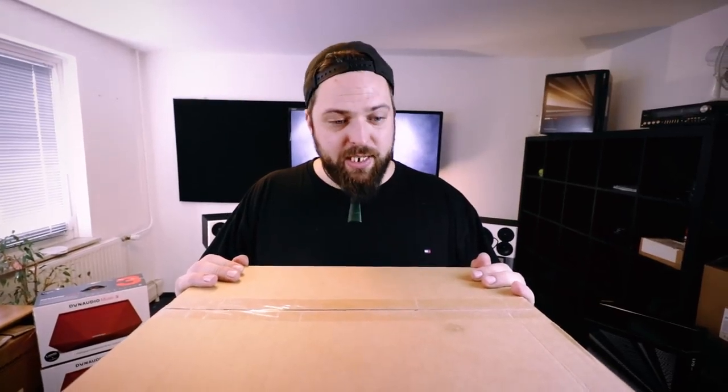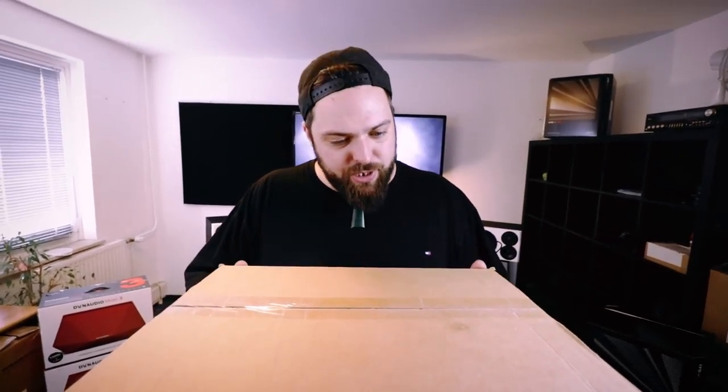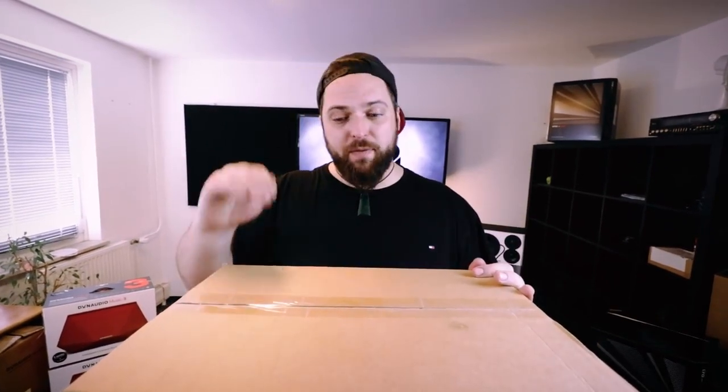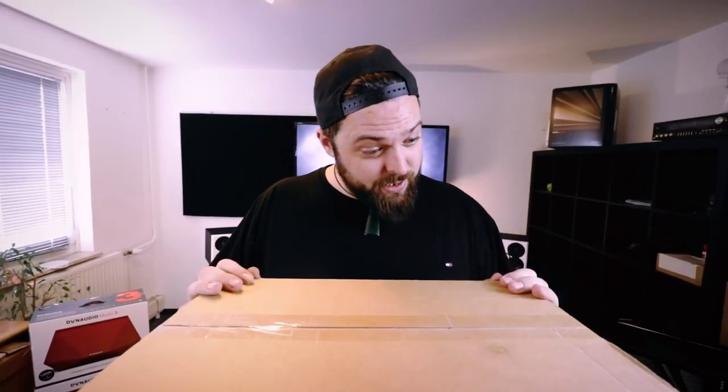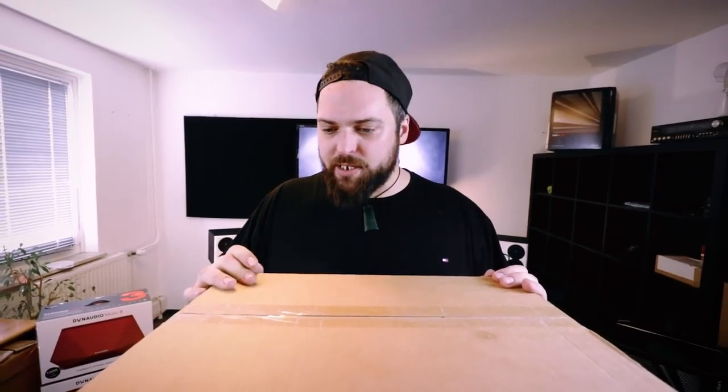Hey guys, it's Sinjo here from Swiss Beatbox, back for another episode of Sinjo's Reviews. We've partnered with Dynaudio for the next episode of GBB 2019 — they're actually going to sponsor each first place winner of every category with a pair of these LYD7s. I've got one here to unbox for you guys and explain why we've picked them as the speaker sponsor for this year. Let's get to it.